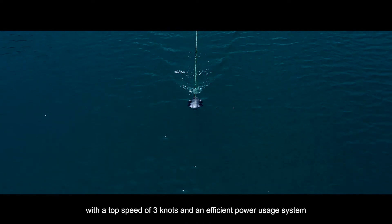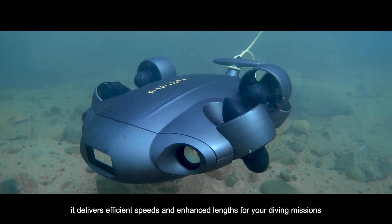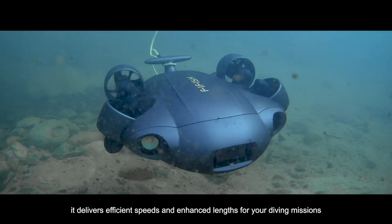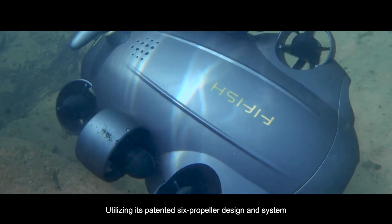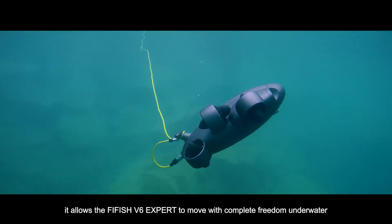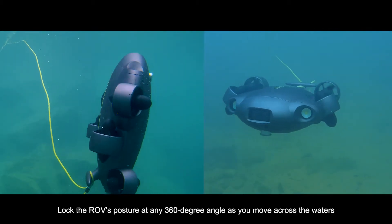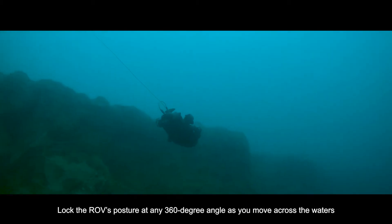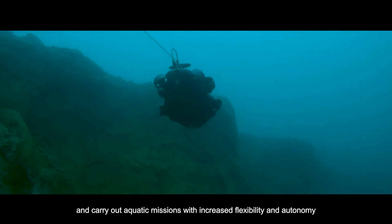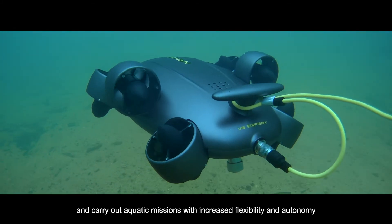With a top speed of three knots and an efficient power usage system, it delivers efficient speeds and enhanced lengths for your diving missions. Utilizing its patented six-propeller design and system, it allows the FiveFish V6 EXPERT to move with complete freedom underwater. Lock the ROV's posture at any 360-degree angle as you move across the waters and carry out aquatic missions with increased flexibility and autonomy.